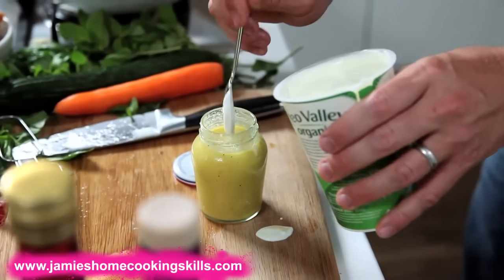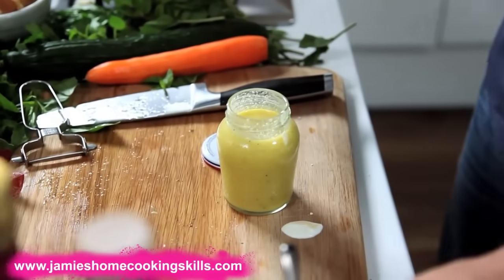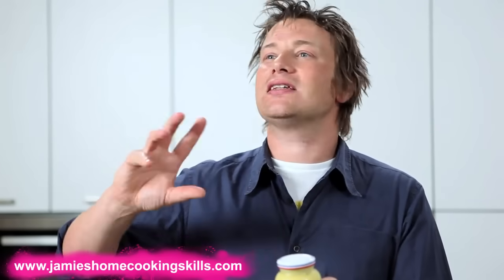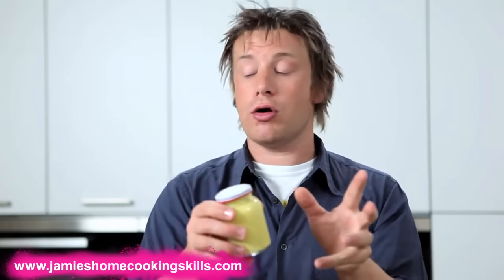Different again. And of course if you wanted to lighten it with a little bit of yogurt, you can really do all of these things. So as long as you stick to three parts olive oil, one part acid, salt and pepper, you can put things like mustard, yogurt, chopped herbs, or chopped chilli in, and you can vary your dressings — which makes it exciting and fun, and it means that you can own your own dressing.